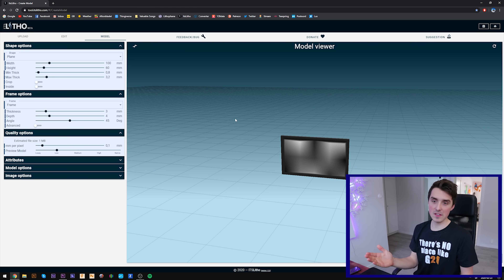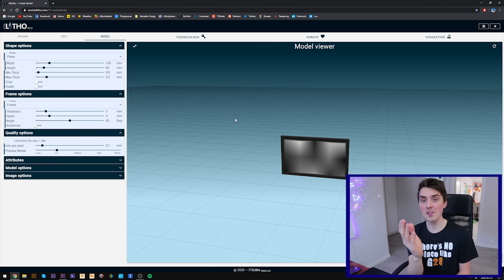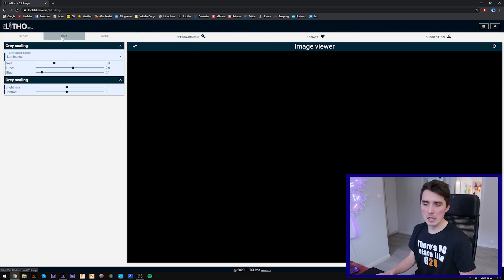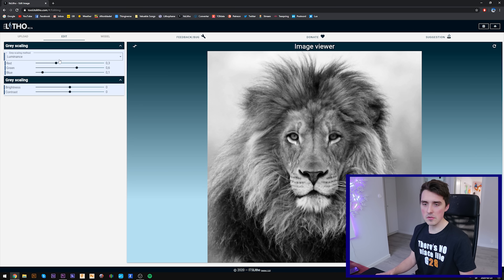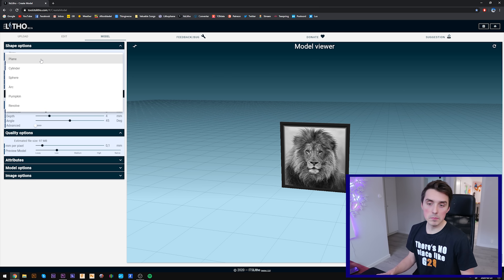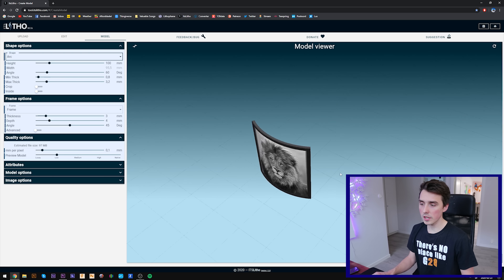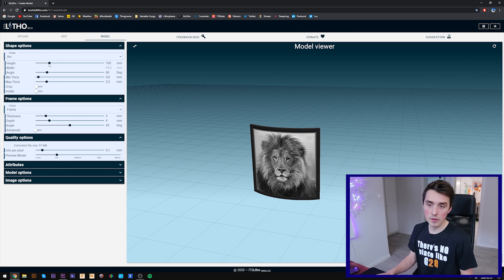Here comes the most boring part of the entire video because I can literally see you leave. Let's pick the image — as if I haven't done that before — and there is nothing you have to do in edit. You can change the RGBs and brightness, but you don't have to. I like to change from plane to arc; that way the image gets arched and can stand on itself.